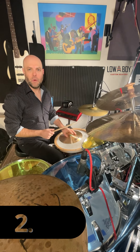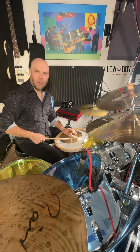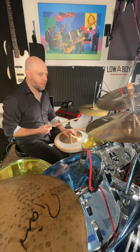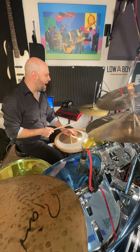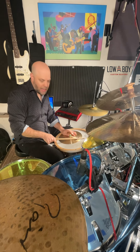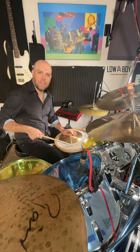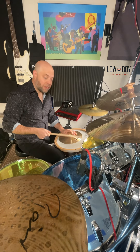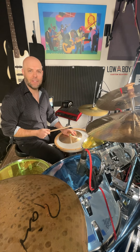The next thing you can do is play a flam with the cymbal and with your right stick. So if I'm playing a little backbeat pattern with my hi-hat, I can use the handle to hit the head of the drum and also hit the drum and the cymbal together with my right stick, so you get kind of a cool effect.